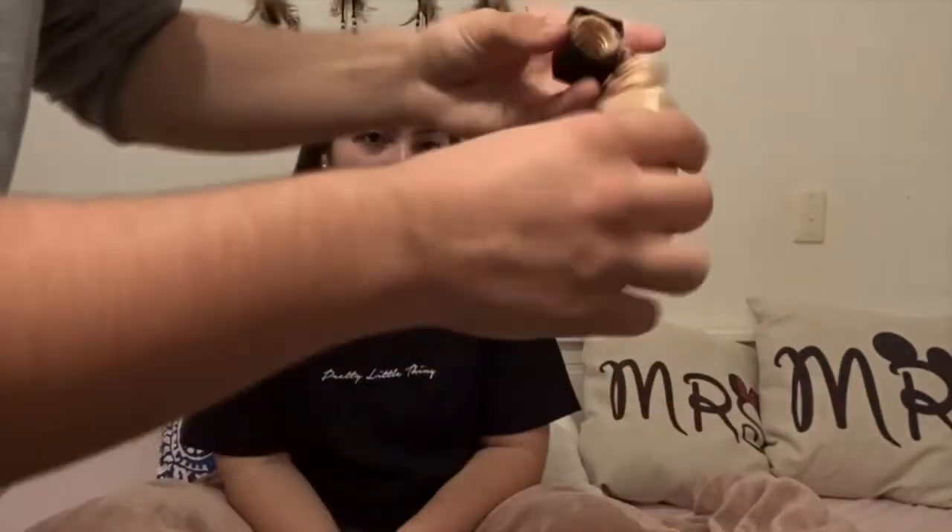Now that we've got our face primer done, we're going to go in with the Maybelline New York 115 Matte Poreless foundation. When I take the lid off, we don't have the little squirty thing because they charge more for that. So I'm just going to dab it on my hand — not a lot, I don't want to waste it, but it came out very fast. I've got my beauty blender so I'm just going to dab it on the face.